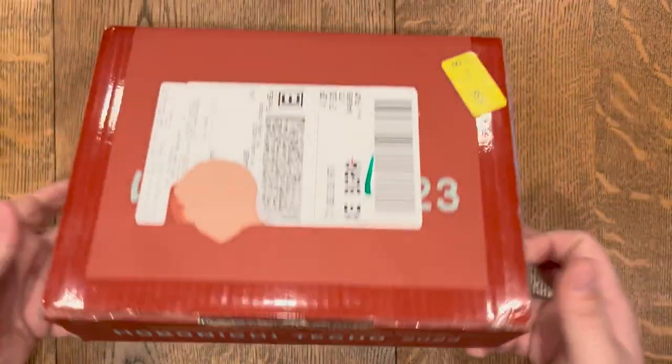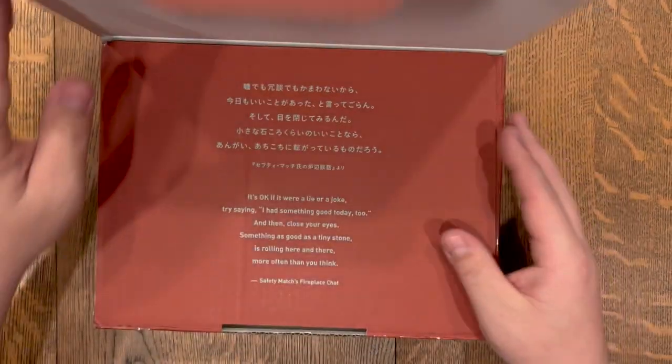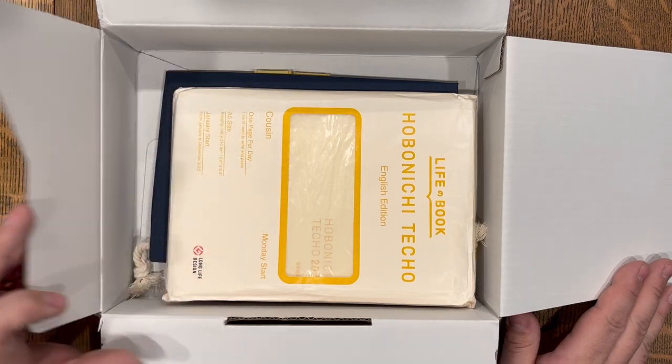My box was definitely dinged up a little bit, but I was super excited when it came. I like these little quotes that they scatter throughout.